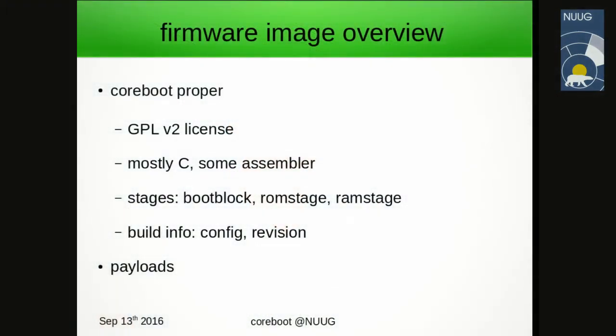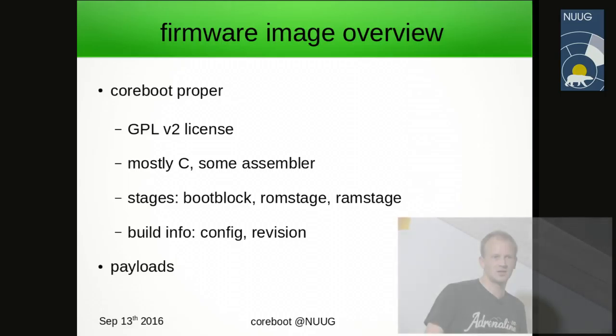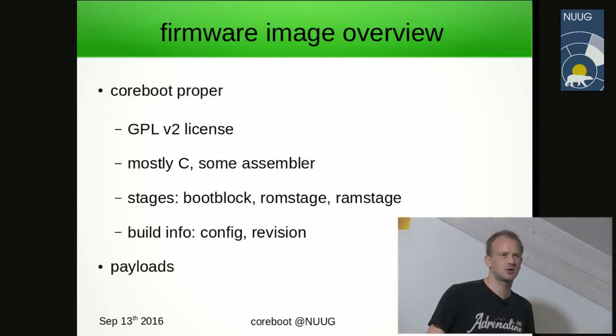Moving to a more technical part now. Coreboot proper is under GPL version 2 license. As discussed, it's mostly C, partially assembler language. We go through three stages in the boot, built as separate binaries in the firmware. We also put into the firmware a description of how the build was made so that it can be reproduced from the parameters afterwards.